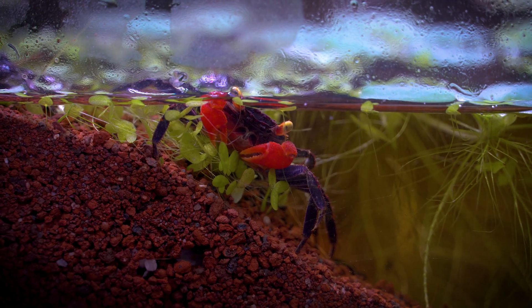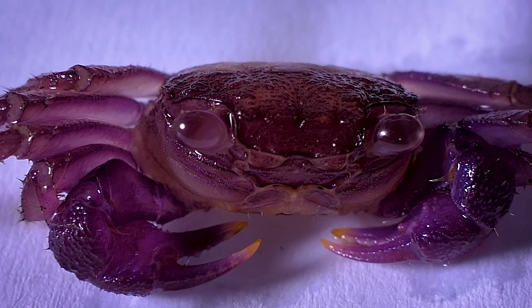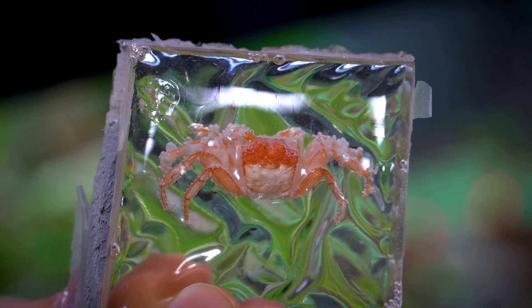Molting and breeding occur in fresh water, which is unique to this type of crab. It is advisable to remove the discarded exoskeleton — you can dry and cast it into epoxy. I didn't dry it enough and this is what it looks like now.